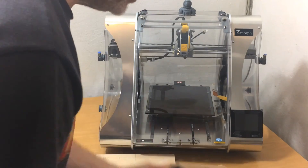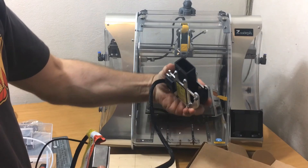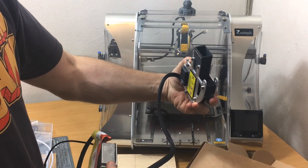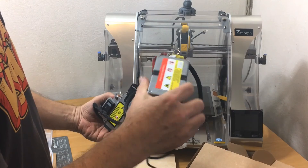Last but not least, the diode laser module. There's a little bit of protection which will probably be modified with air, so that it can get air assist, and the little driver control box.